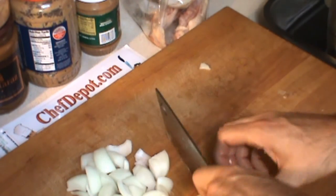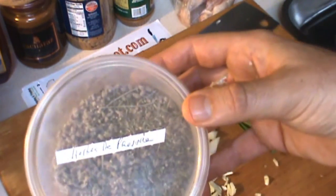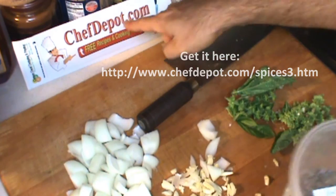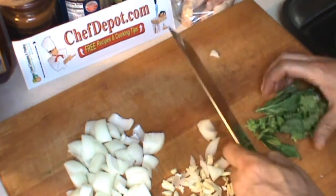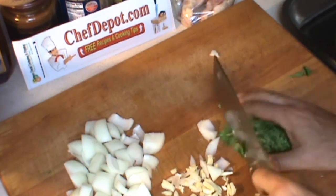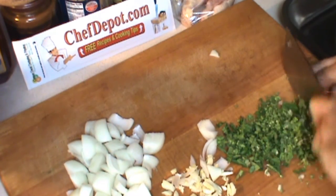All the herbs I'm using today are fresh — I have this wonderful flowering basil, as well as herbs de Provence. You can order herbs de Provence at the sponsor, chefdepot.com. Take this basil and just chop it up. I don't use a cleaver that often so I'm not that fast with it.